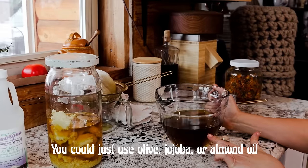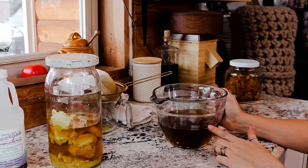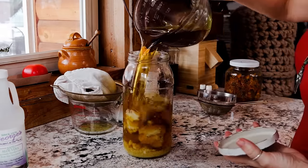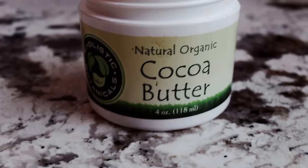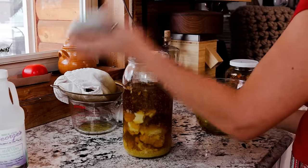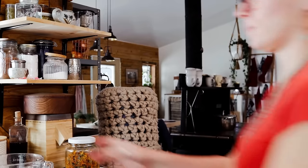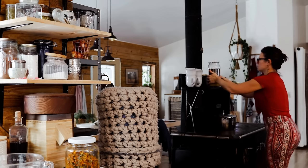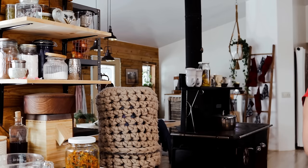I ended up with five cups, so I'm going to mix it with 16 ounces of shea butter. I especially love shea butter for moisturizing. I've also got four ounces of cocoa butter to mix in. There are two ways to go about this — you can heat your oil, shea butter, cocoa butter, and beeswax separately, or mix it all together like I'm doing. I'm setting it up in this very warm spot above my wood cook stove since I'm not in a big hurry.